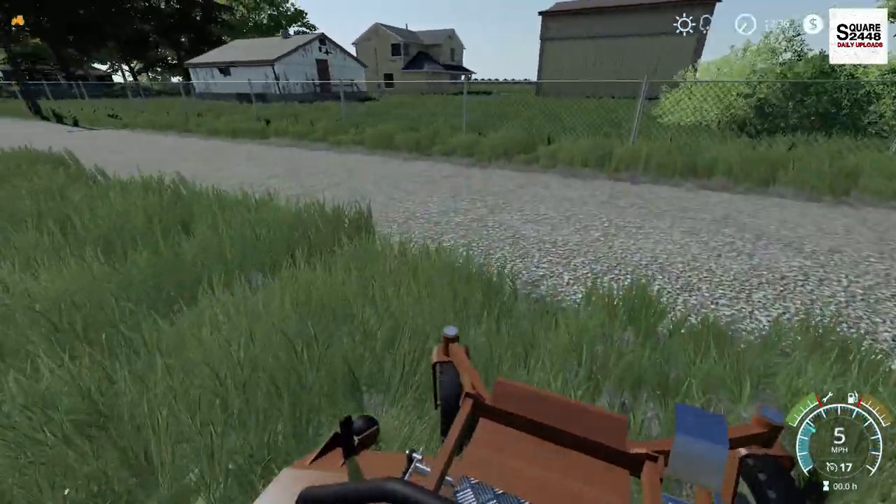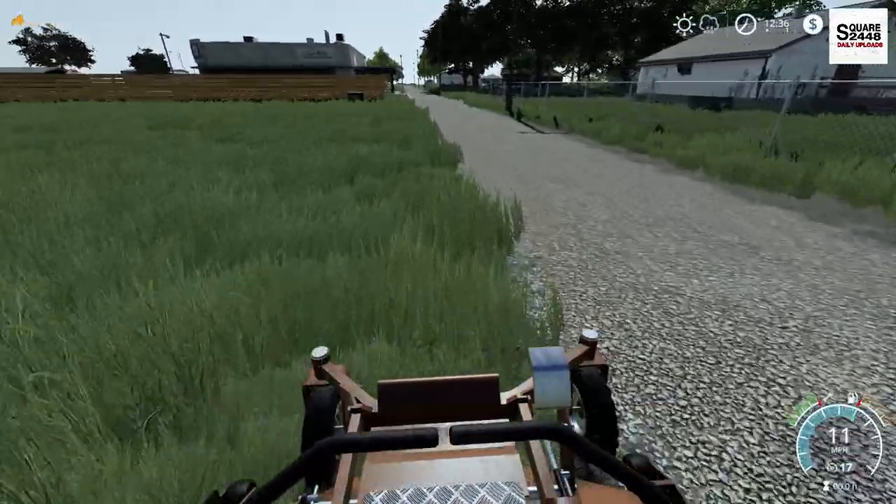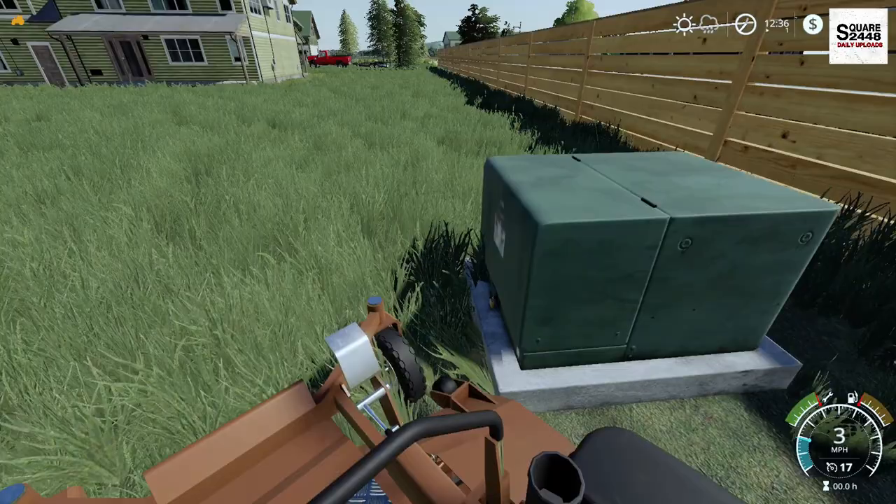Yeah, the road's back here as well, so it is a huge lot. I think this is roughly a half-acre lot. Within the next week, I will be going on summer break, and I can't wait for it.